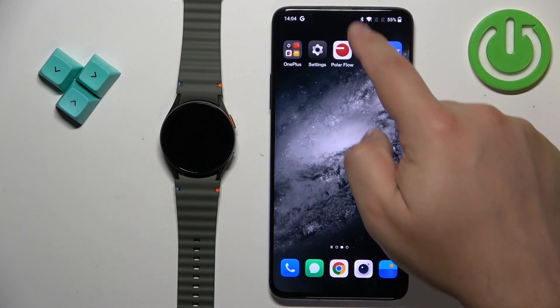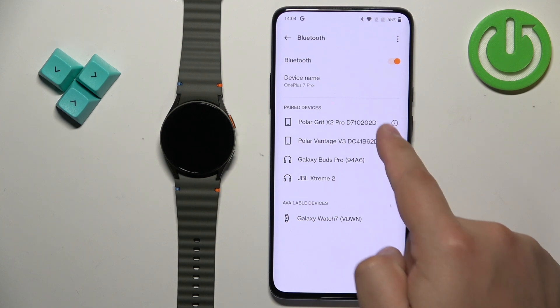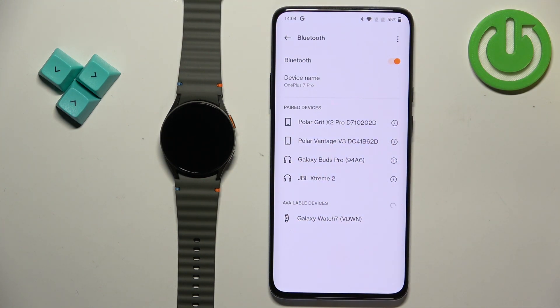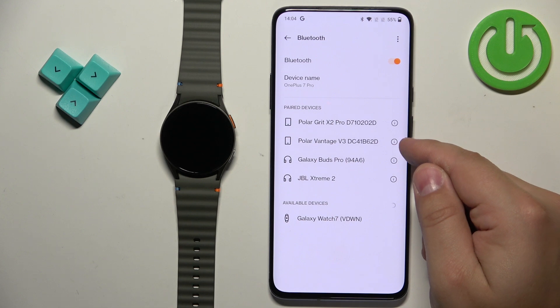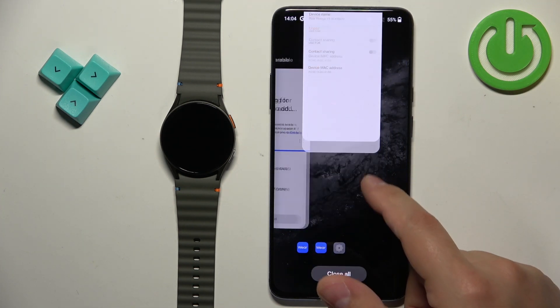Now we can close the app. You can also check the Bluetooth settings just in case and see if the watch is on the list of paired devices. It's not here, but if it was, you can tap on the settings icon or info icon next to it and tap on unpair or forget to remove it.